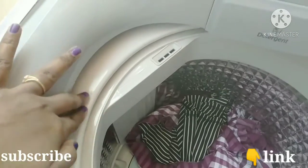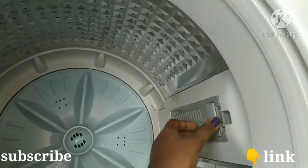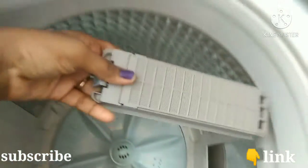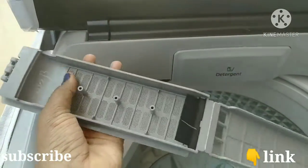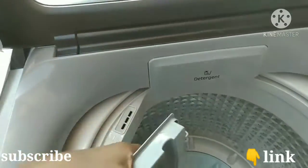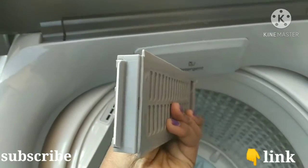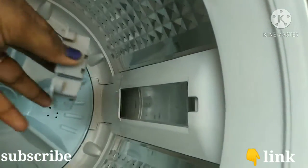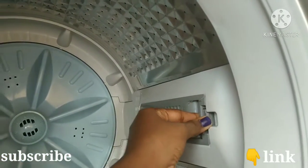You can use detergent and fabric softener for a good smell. You can use the filter and wash the machine with water to remove dust. You can also put it on the stand to fix it in place. It is easy to use.